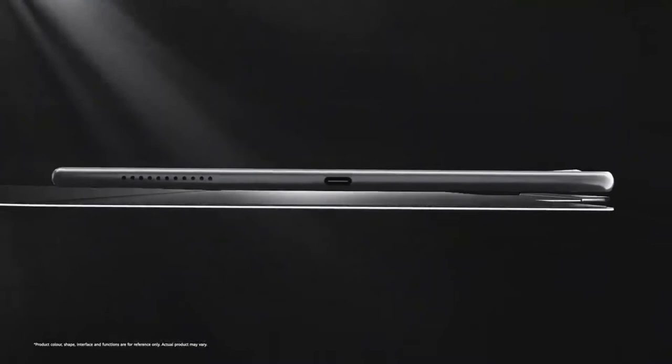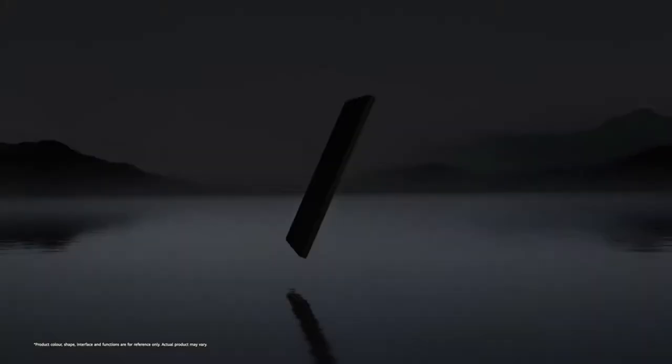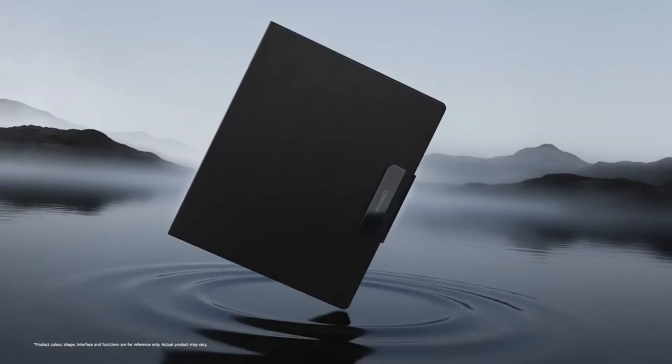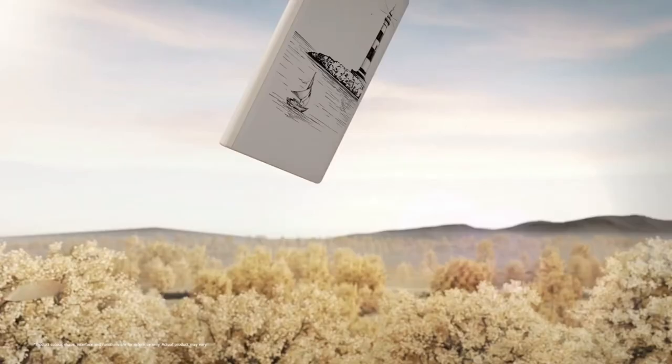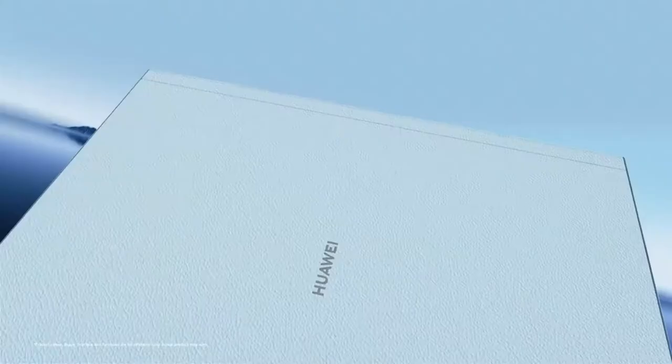Huawei has covered the MatePad Paper in what looks a bit like leather but feels a lot like plastic. It does have a pleasant tactile finish though. The chassis itself is plastic, with a pair of speakers, a volume control, a USB Type-C connection to charge the device, and a fingerprint sensor in the top right of the body.